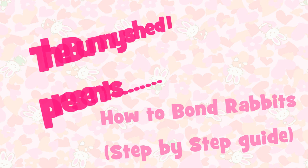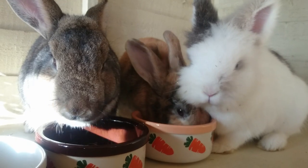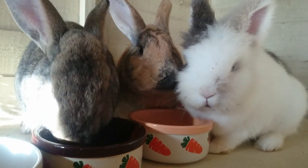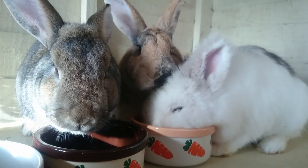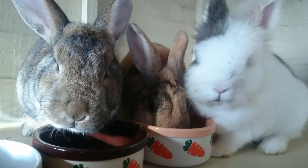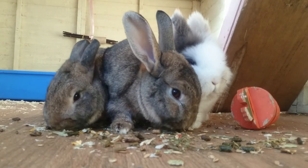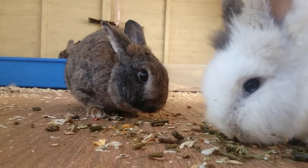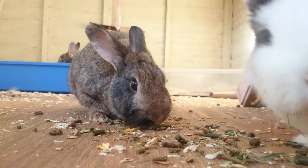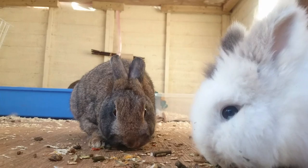Hi everyone! Today's video is going to be a highly requested one on how to bond multiple rabbits. I've had a lot of good success in bonding rabbits — I currently have four rabbits living together. These are just techniques that I have used; they may or may not work for you. Be patient and do not rush the rabbits, as this could slow down the bonding process. Bonding is a stressful time for all the rabbits involved. This process can take weeks, even months.